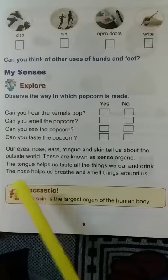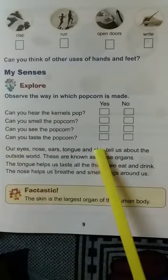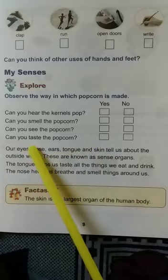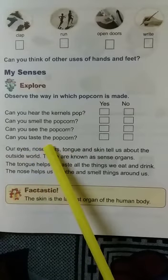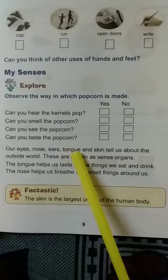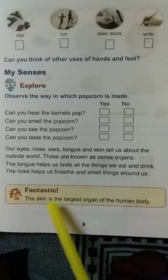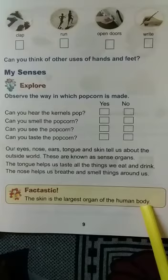We have five sense organs: eyes, nose, ears, tongue and skin. Eyes help us to see. Nose helps us to smell. Ears help us to hear. Tongue helps us to taste. Skin is the largest sense organ — it helps us to feel. Skin is the largest sense organ of the human body.